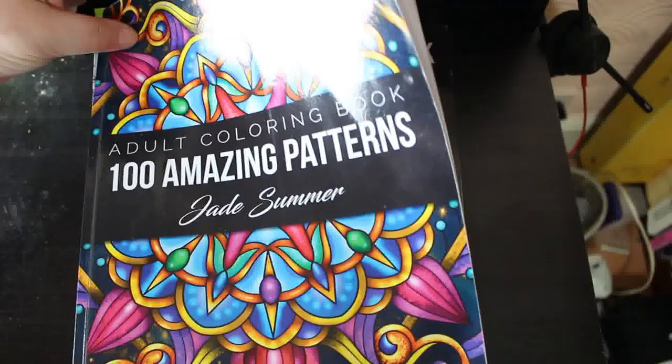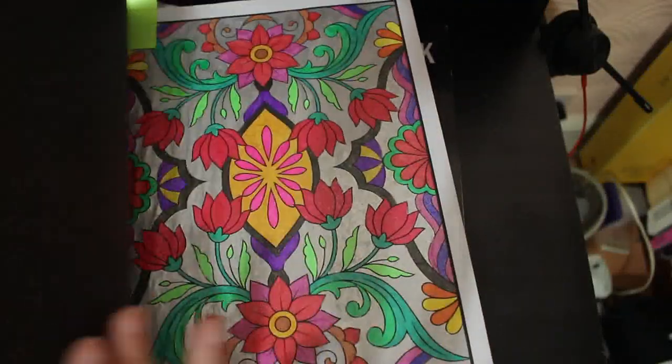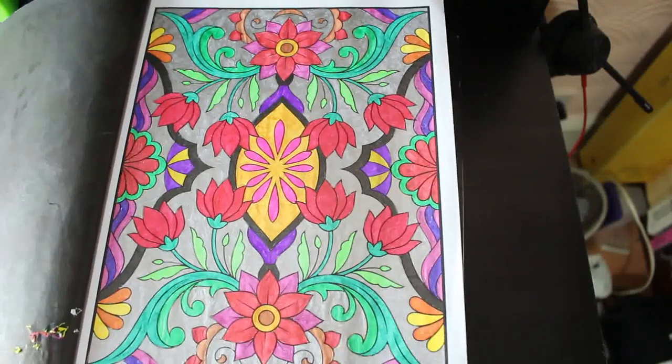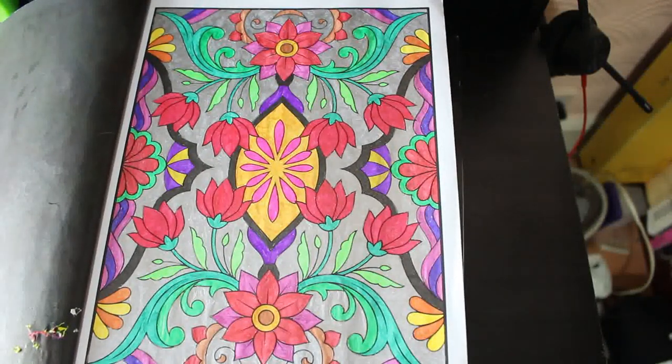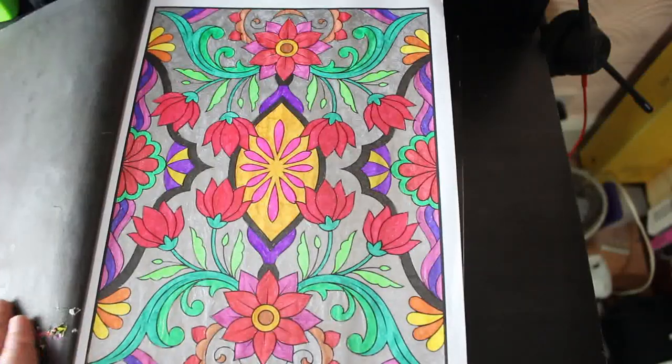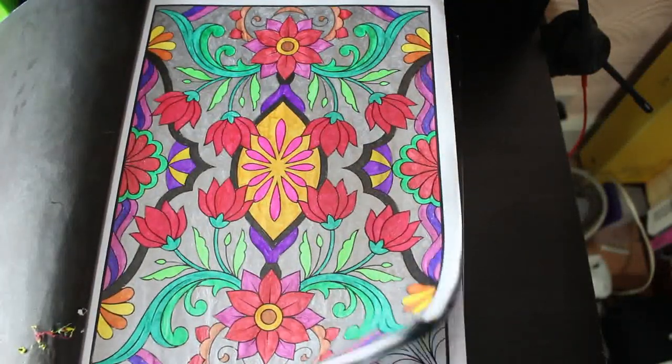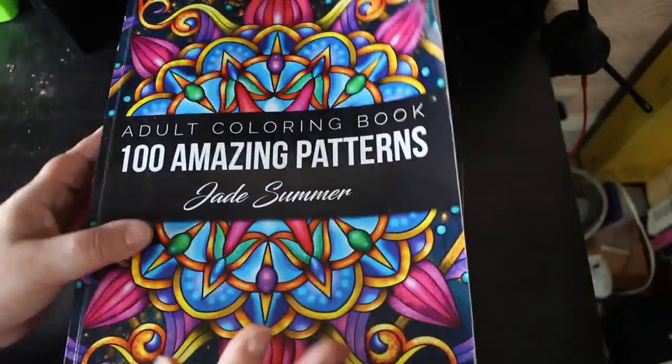I did one in 100 Amazing Patterns for Gem Jade Summit. This was a WIP that had been hanging around since November, so I really just wanted to finish it, so I did. It has just been done with various gel pens, as you can see. I do like this book, and I'm slowly getting through it. Long way yet, but I am getting there.